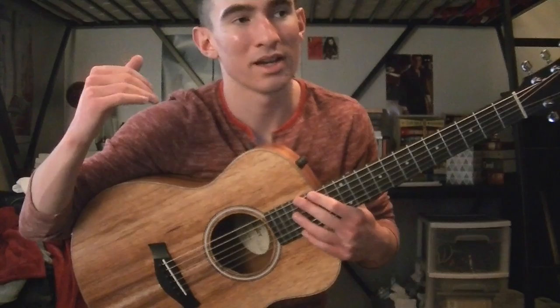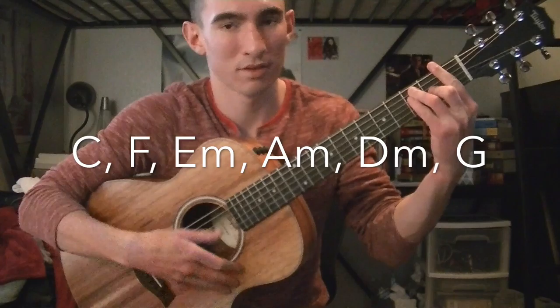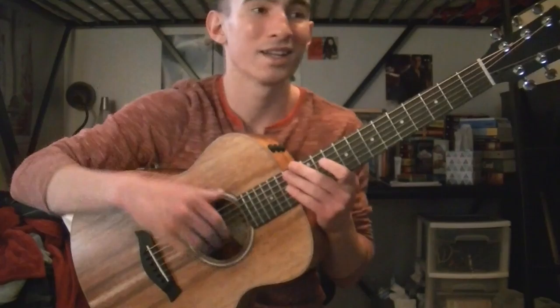The very last chorus adds on a bridge — 'How high does the sycamore grow? If you cut it down then you'll never know.' That bridge is going to be C, F, E minor, A minor, D minor, G.